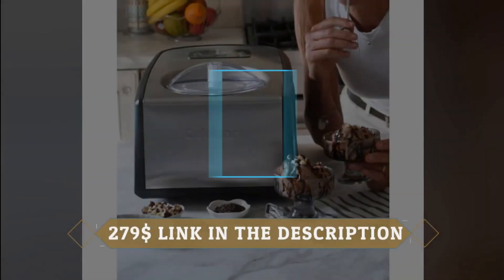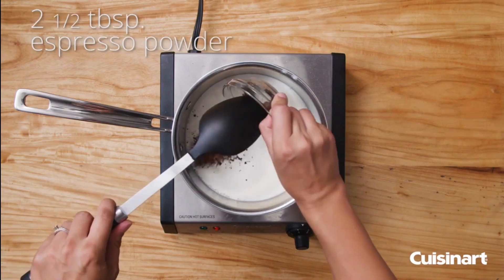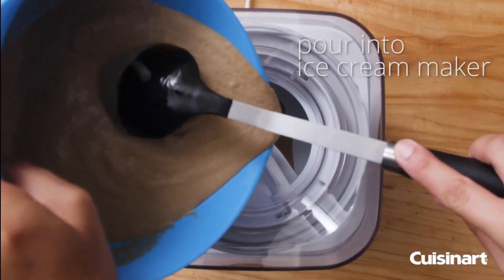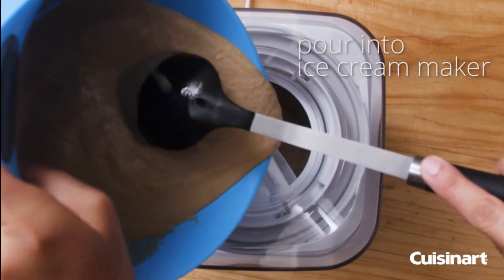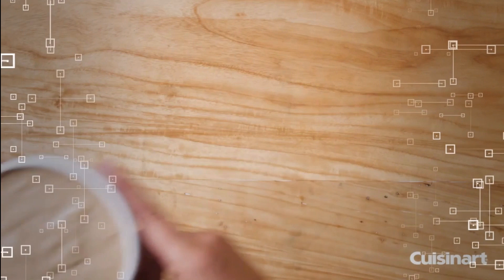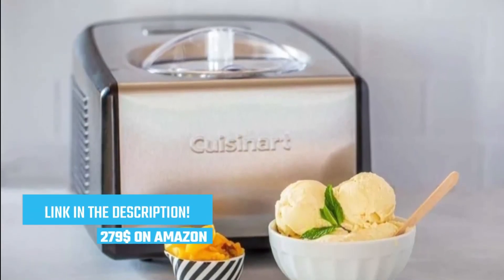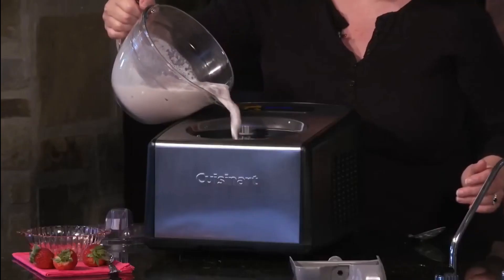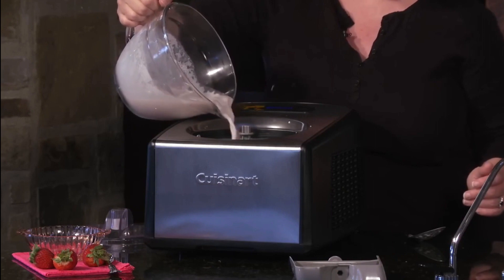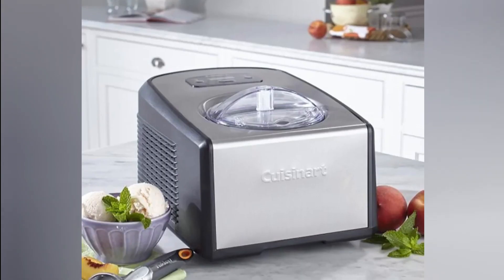And our winner is finally here. After careful consideration and rigorous testing, we're excited to announce the number one ice cream machine on our list. Ladies and gentlemen, give it up for the Cuisinart ICE 100. The Cuisinart ICE 100 is the ultimate ice cream machine that combines power, versatility, and professional-grade performance — a game-changer for all ice cream enthusiasts. With its built-in compressor, the ICE 100 eliminates the need for pre-freezing the mixing bowl, saving you time and effort.